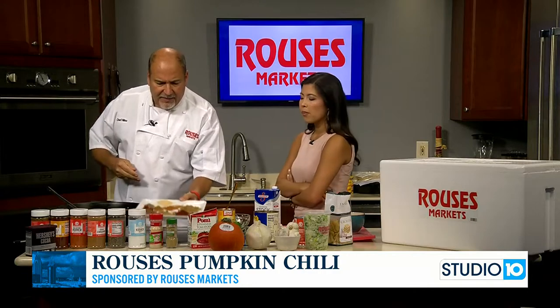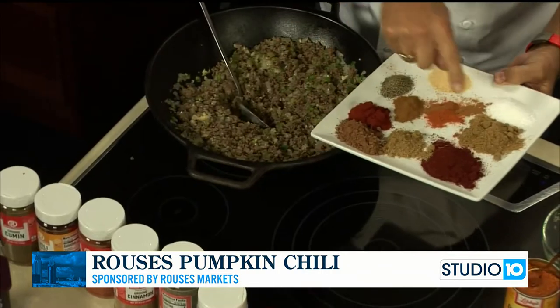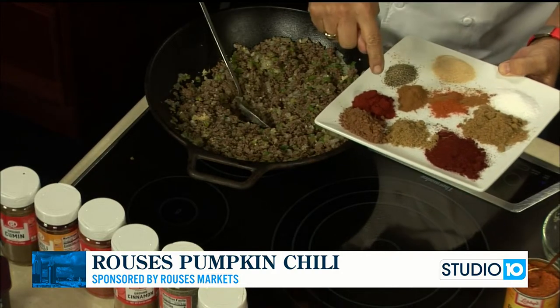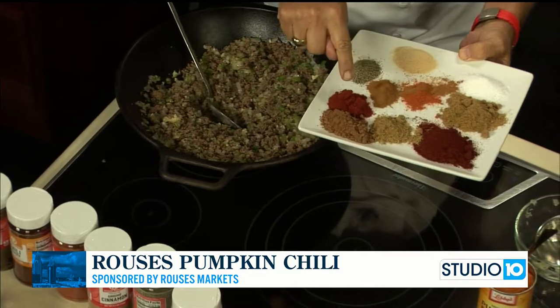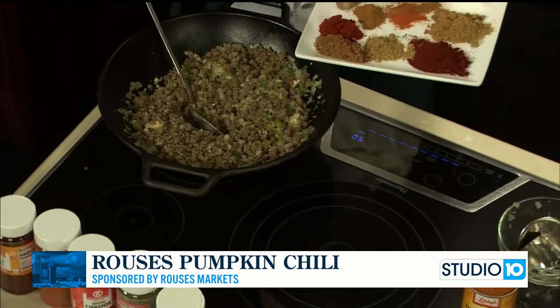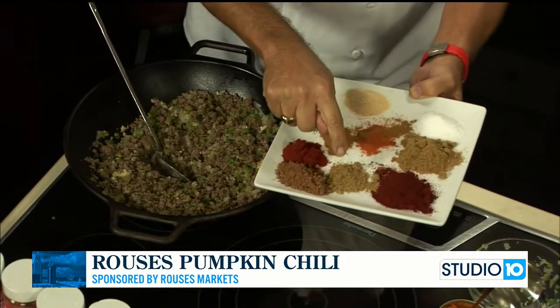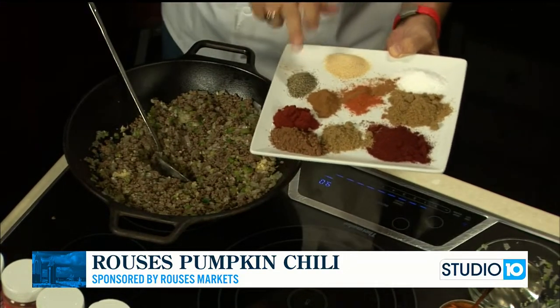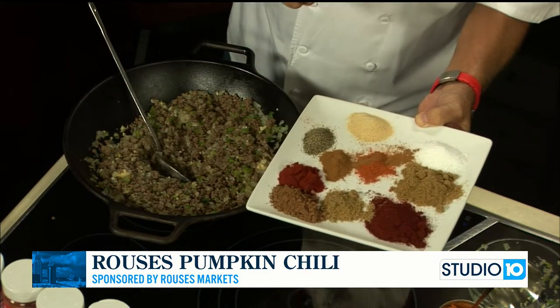This is the palette of spices. I have cumin, chili, cayenne, paprika, cocoa, coriander, salt, pepper, cinnamon, and granulated garlic. How about that?